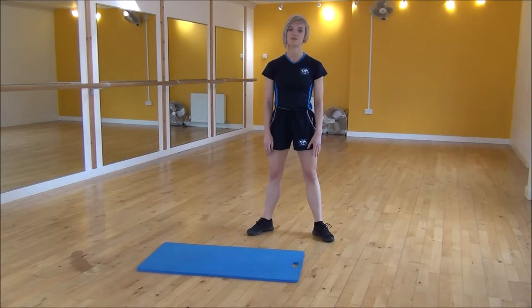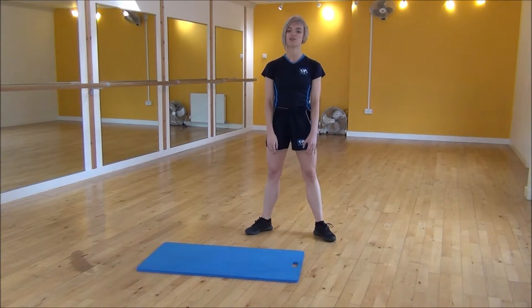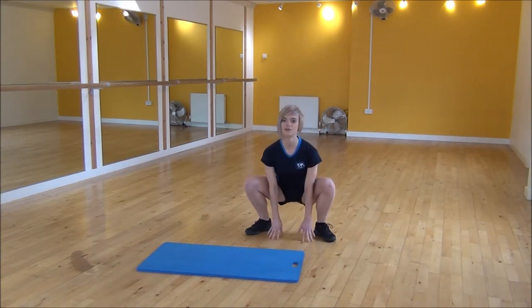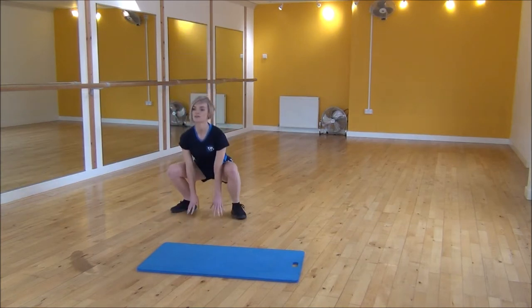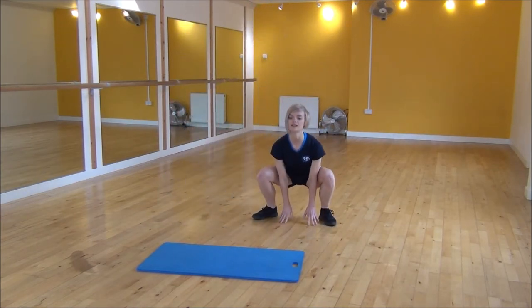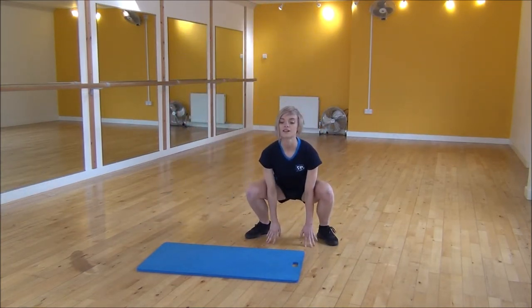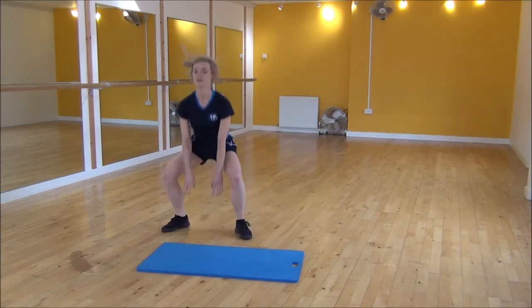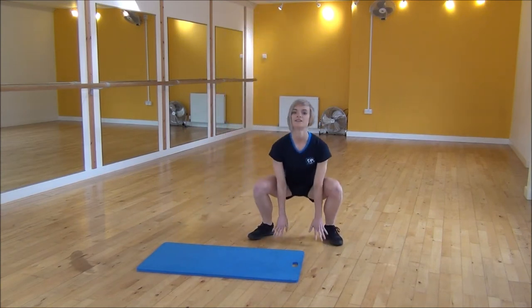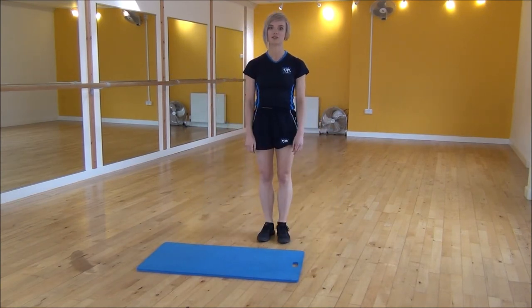We're going to be doing a squat and then jumping to the side to start off. Weight onto your heels, keep your chest up, squat down, come to the side, squat down. And then we go back, squat down and then to the other side, and then you finish at the start. From there you can go back the other way, keeping your bum right down. And that's the frog squares.